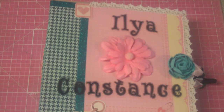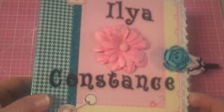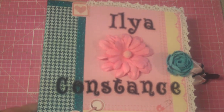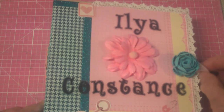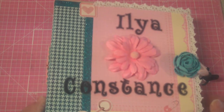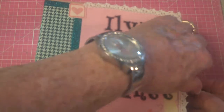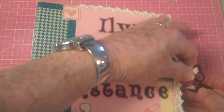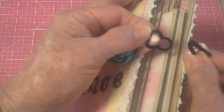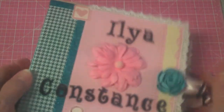Hi, I've got a new album that I just completed, and it's for a baby. That's who I do most of my albums for. Her name is Elia Constance, and she was just born a few days ago. It's pretty much in my usual album-in-a-day style using the 6x6 papers, but I did vary a little bit in the closure — I used a decorative clasp closure. I found it at Michael's, and I liked it, so that's what I'm going to use.